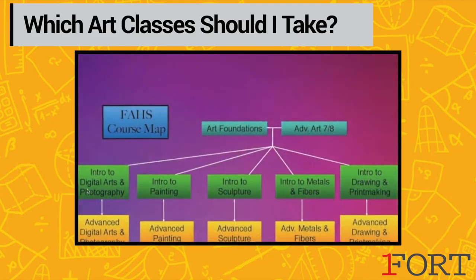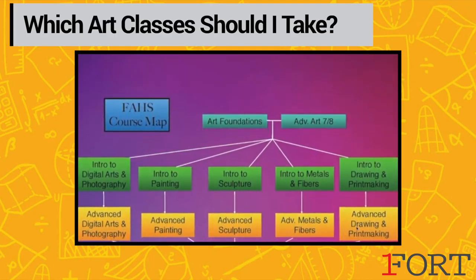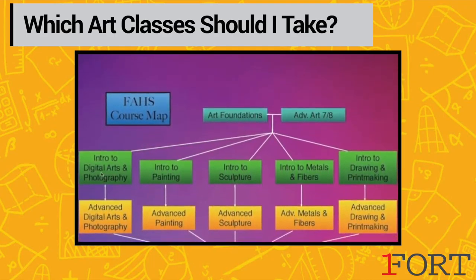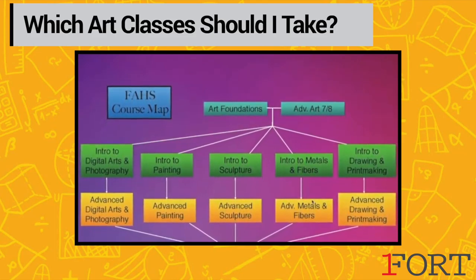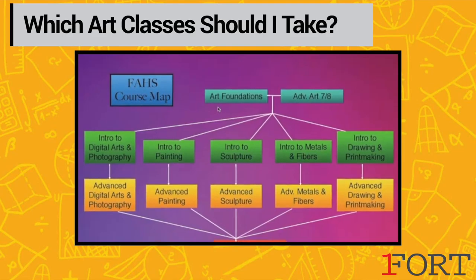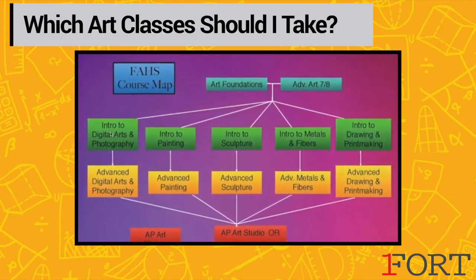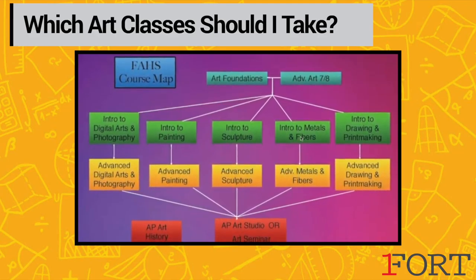We also recommend for our younger students that you take as many intro classes as you can before you take advanced classes. All of these classes build knowledge that helps you in any of the advanced courses, so if you are somebody highly interested in art I would fill up your freshman and sophomore courses with intro classes.